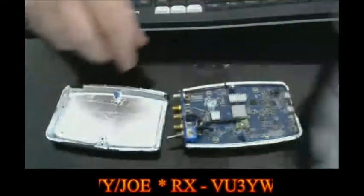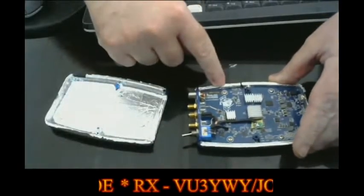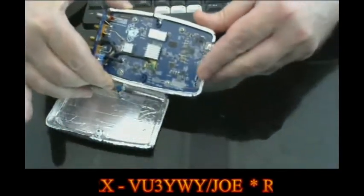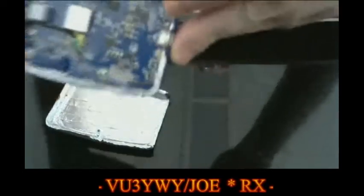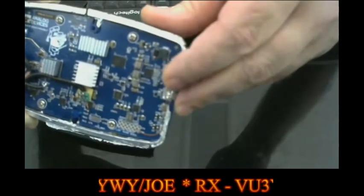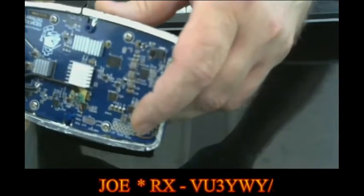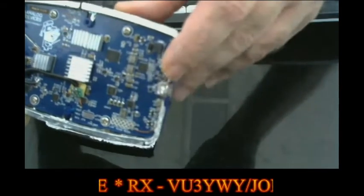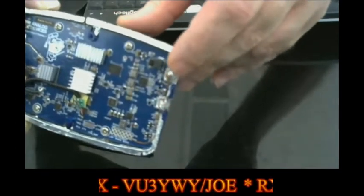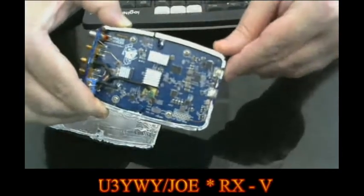I just put the aluminum tape on the top cover and also on the bottom cover. I also made the ground modification, which is a piece of wire going along the two USB connectors and up to the GND pin. These connectors accept soldering very easily, so you don't need to apply much heat. That's the ground modification for the Pluto.